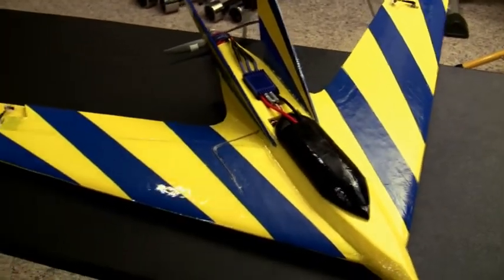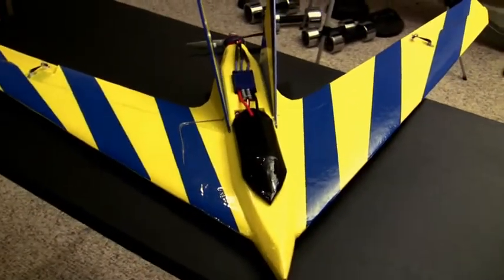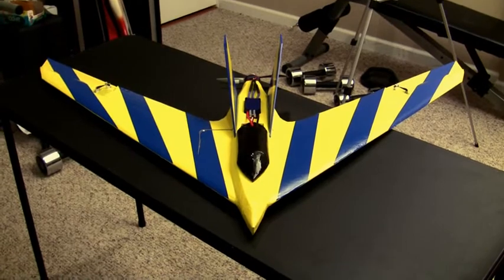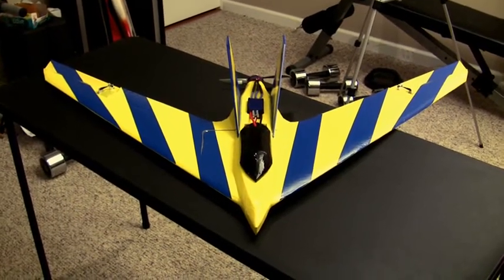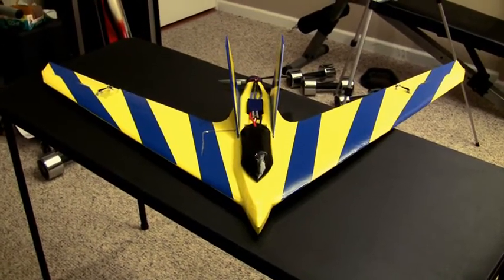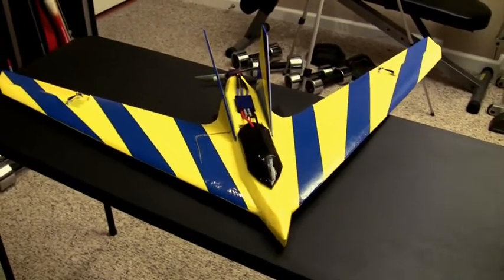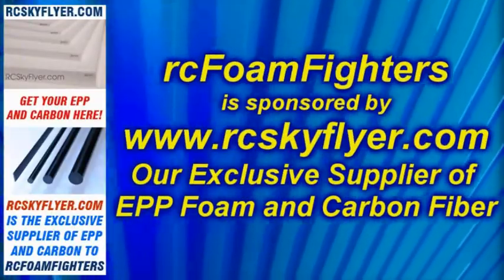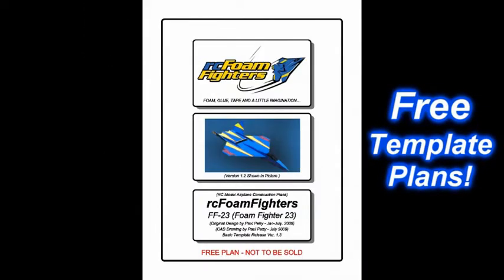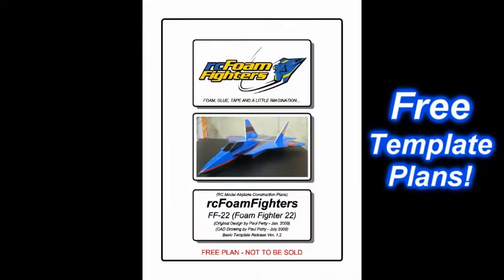I'll probably do a little bit more glide testing later just to see before I go out. The weather is supposed to be good this weekend — we're looking at temperatures in the mid-40s for Sunday. We're probably going to be going out to Herman Airport and I'll hopefully get a maiden flight in with this plane, and we'll be having some footage of it flying here pretty soon. Thanks for watching RC Foam Fighters and I'll see you guys again soon.